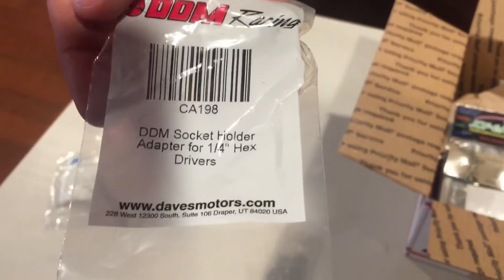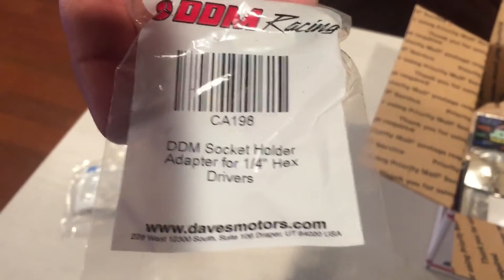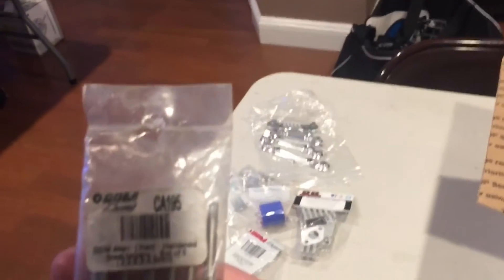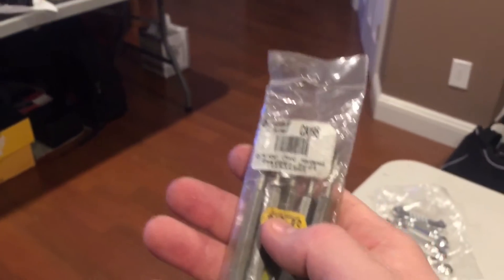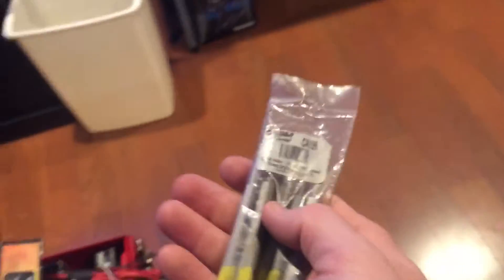Part number is CA-198 for the socket holder adapter. Also the Speed tools CA-195 - I've had these for a long time and actually have more. I bought these at my local hobby store probably five or six years ago.